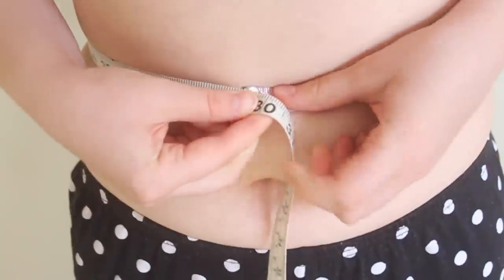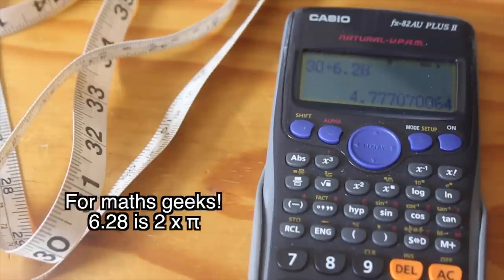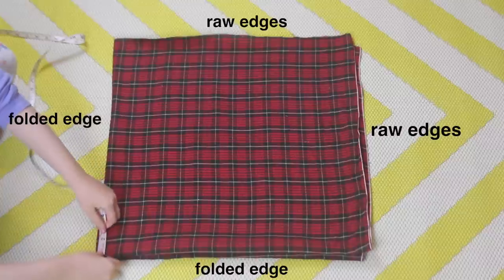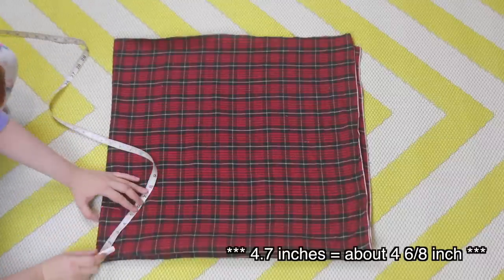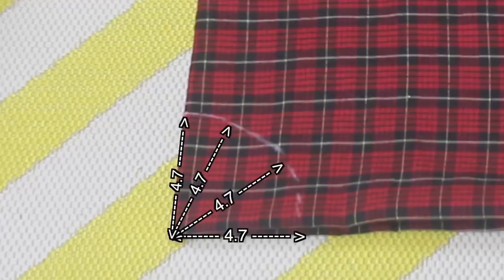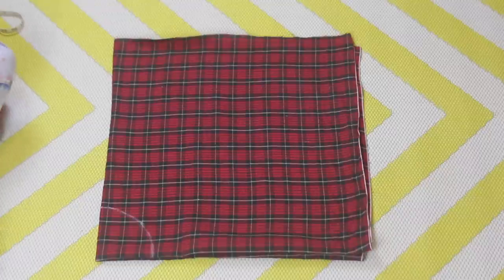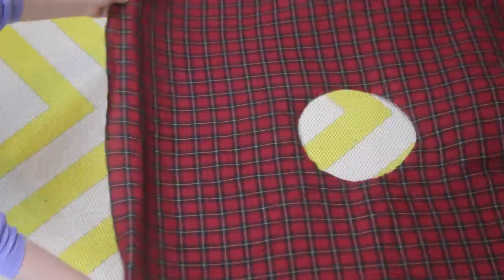Then I took my waist measurement — 30 inches — and I divided this by 6.28. This gave me approximately 4.7 inches. So I drew a quarter circle with a radius of 4.7 inches onto this corner of the fabric using some chalk. Then I cut this quarter circle out, cutting through all layers of fabric. I then unfolded the fabric, and I have this!